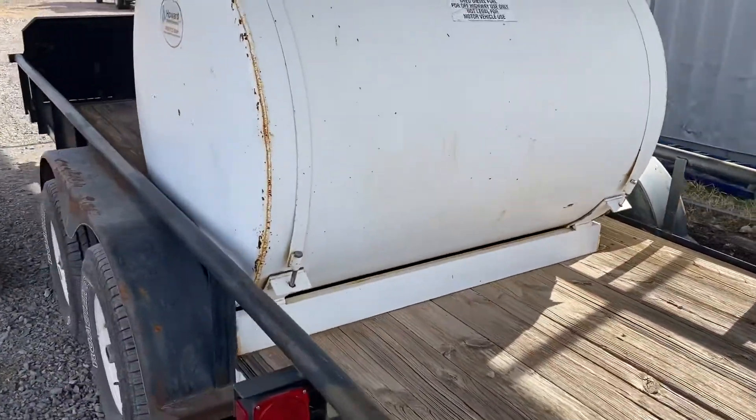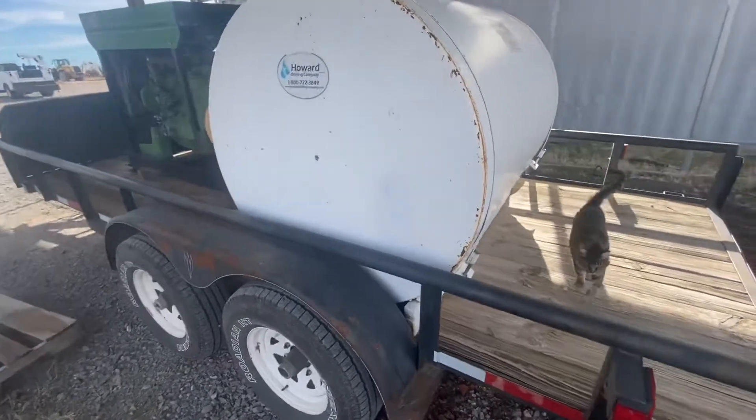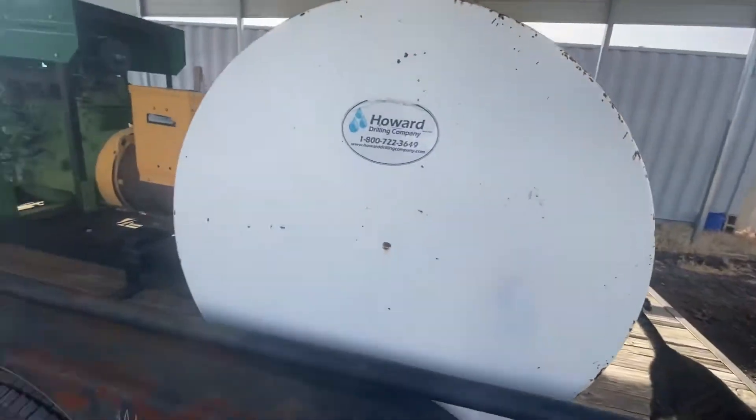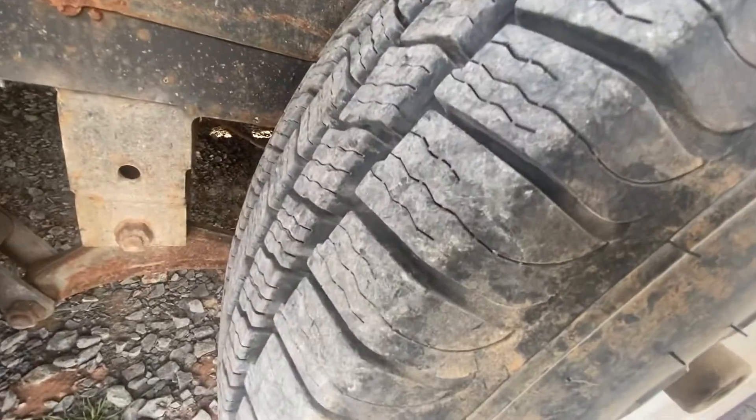I'm going to go ahead and zoom out to the fisheye lens — it may distort a little bit, but it gives you a really good view of the trailer as a whole. Here's the trailer tire tread on this side.